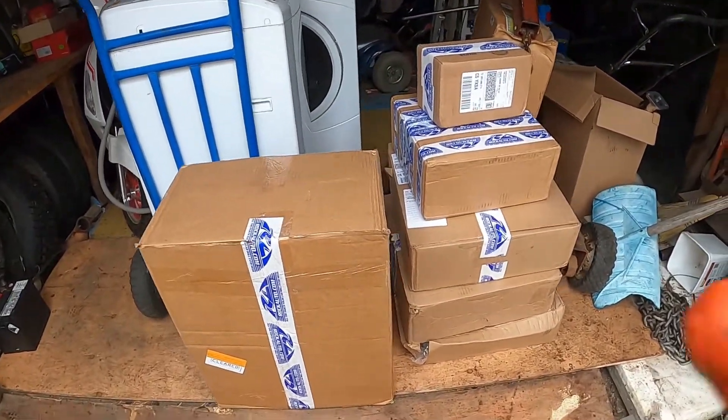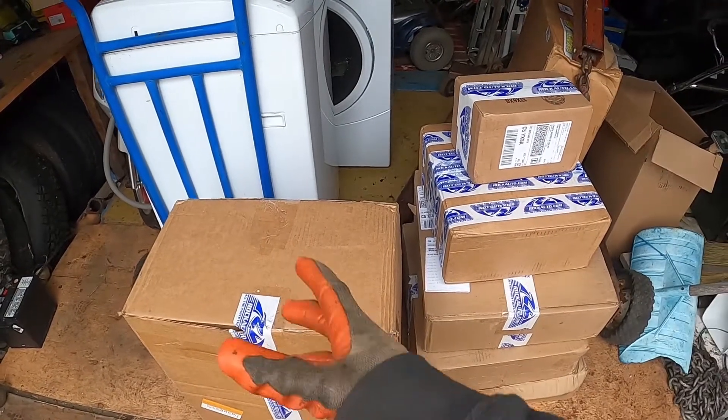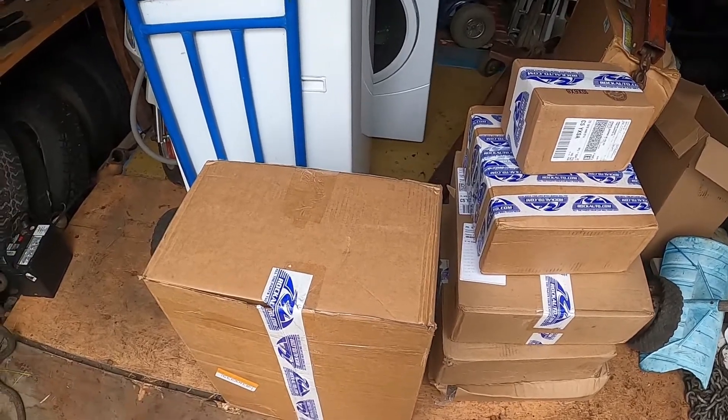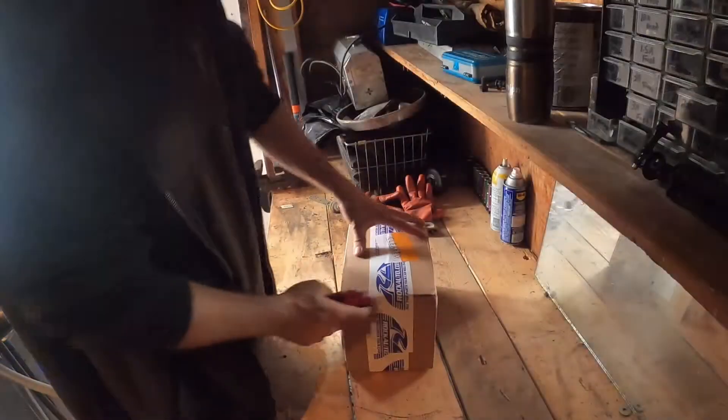Hey guys, welcome to Backyard Basic Garage. Today we are going to be unboxing some stuff for Little Blue. If you haven't seen the tweet I posted this morning, go check out our Twitter. We have all the boxes here, and we're going to go smallest to biggest. Hopefully I have enough room in this garage to do some good filming.